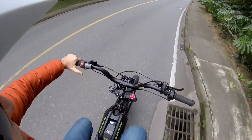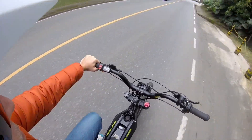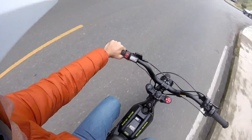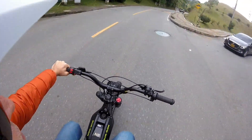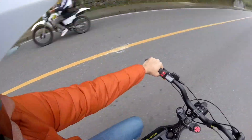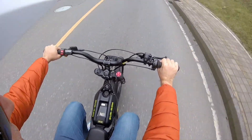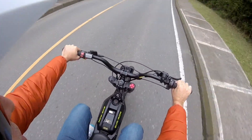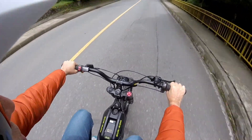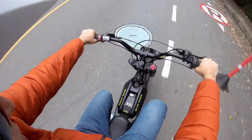If I put it in sports mode, it will pick up speed significantly. Now I'm going at 35 km per hour. And now if I stop pedaling and use the throttle control, I go much faster — 50 km per hour, then 60 km per hour. And now I'm just pedaling.